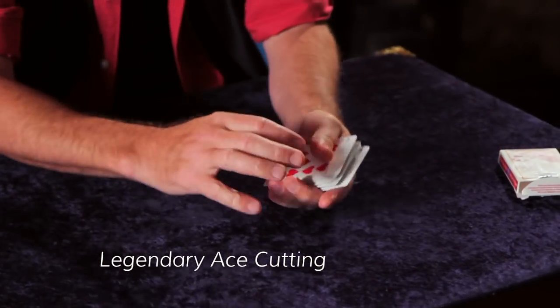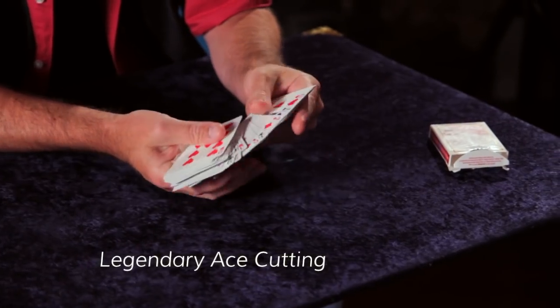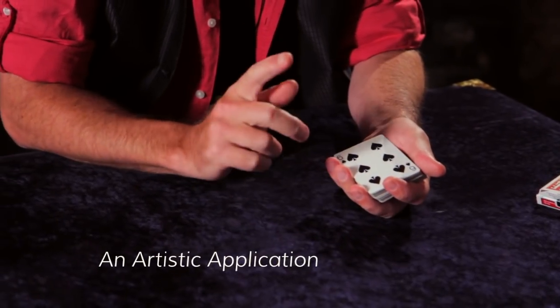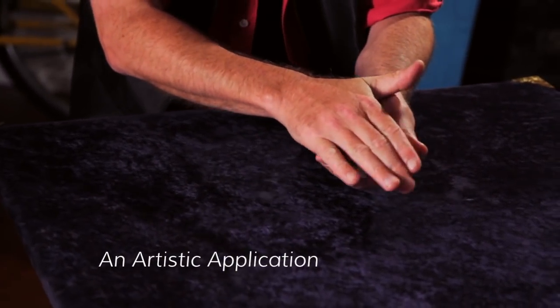And what that means is that after I've done the shuffles, I can say: look, there's an ace over here, there's one over here, there's one over here — and literally whatever color the spectators pick will appear on that canvas.